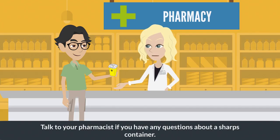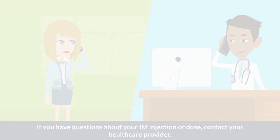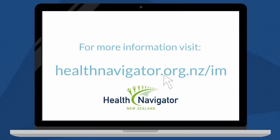Talk to your pharmacist if you have any questions about a sharps container. If you have questions about your IM injection or dose, contact your healthcare provider. For more information, visit healthnavigator.org.nz/IM.